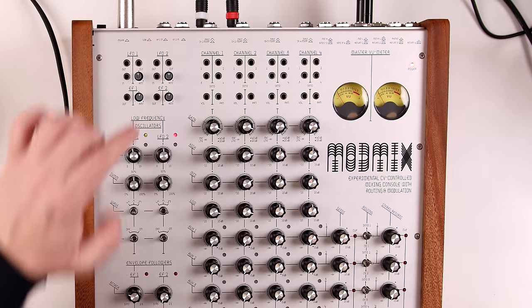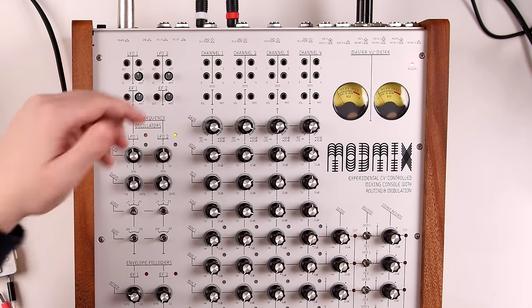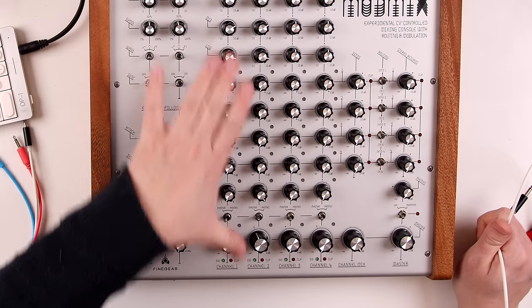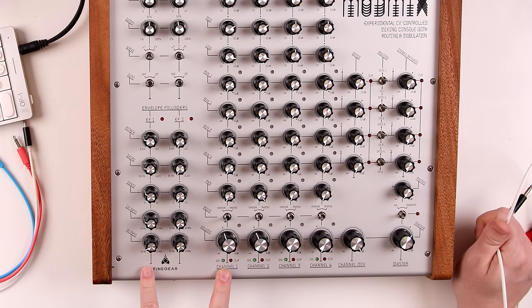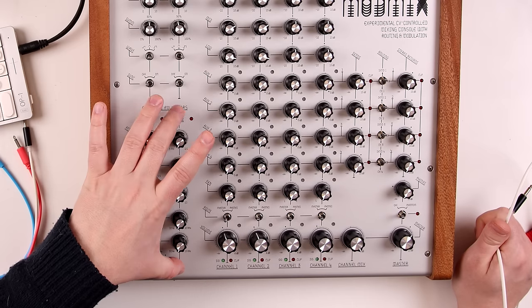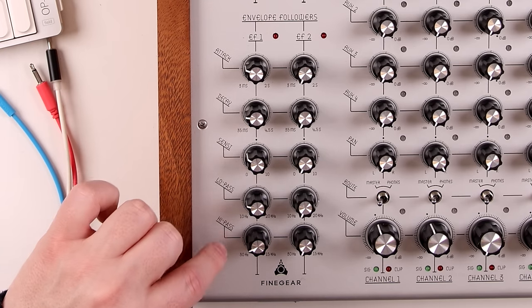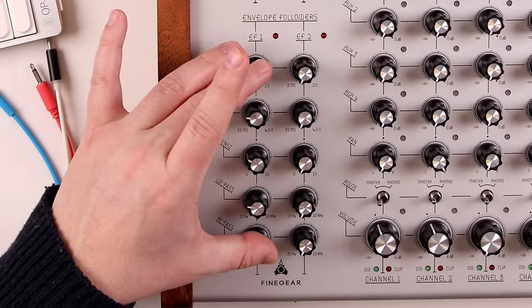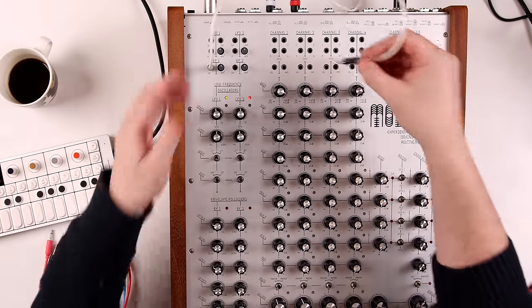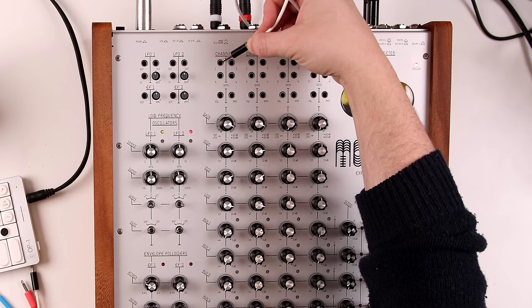The envelope followers have inputs on the back. You can insert something — say music or a kick drum — to trigger them. They are normalized, so channel one triggers envelope follower one and channel two triggers envelope follower two. Here we can set attack, decay, sensitivity, low pass, and high pass for the envelope follower. You could then take that output and patch it, for example, into the level of channel two.